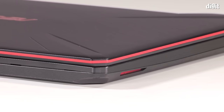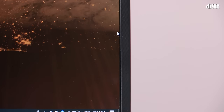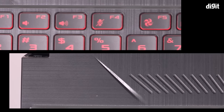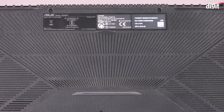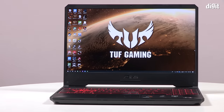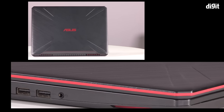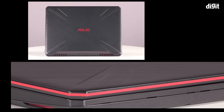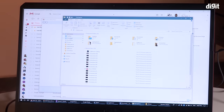Opening the lid reveals a 15.6-inch matte finish display with fairly slim borders on all sides except the bottom. The area around the keyboard gets a brushed metal finish, and the keys are black with red accents. While the base feels fairly sturdy, the display shows a great deal of flex, noticeable every time it's pulled up or down. At 2.2 kilograms, the laptop feels fairly heavy but grips firmly when lifted.